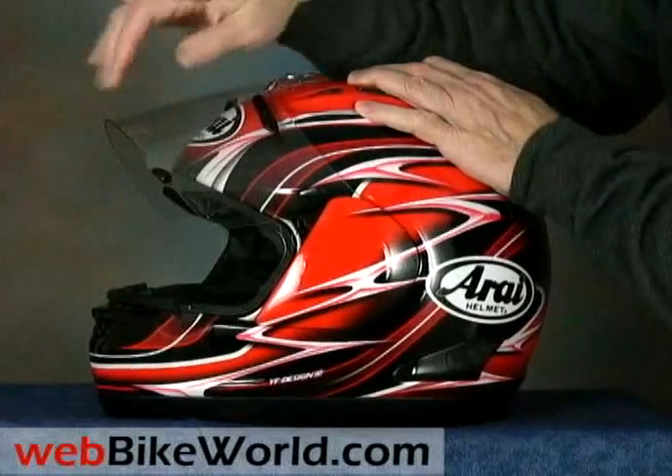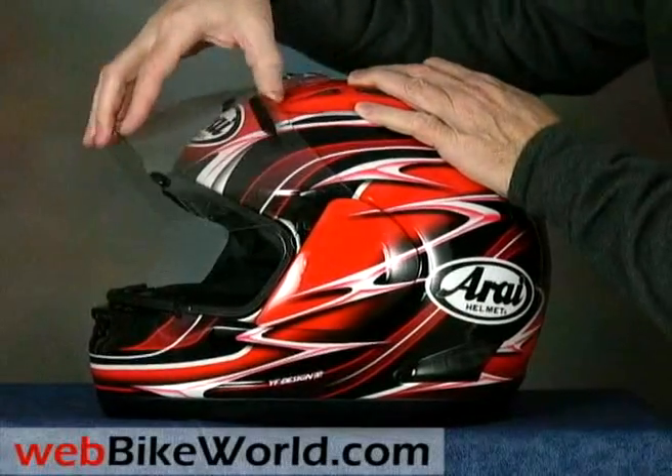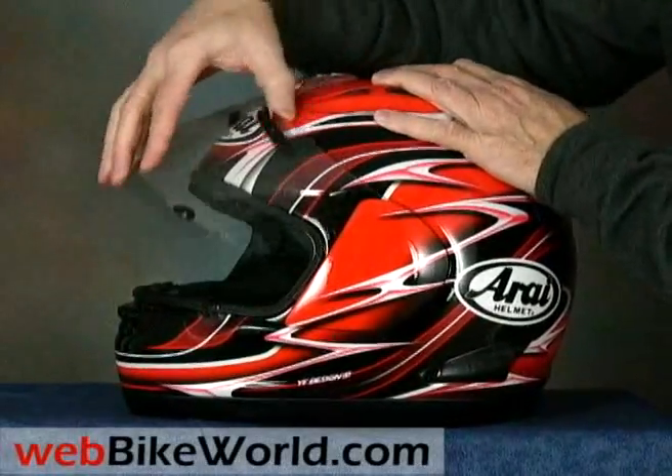The clear visor is also standard Arai, with a friction holding system instead of detents, and it also features the Arai brow vents along the top.